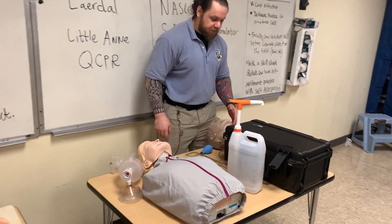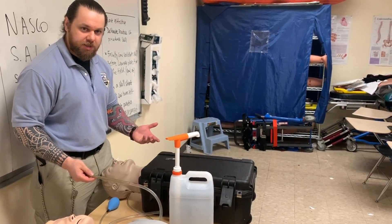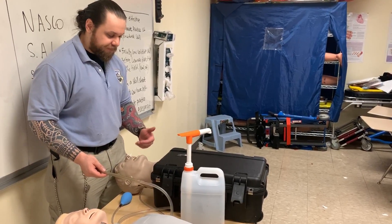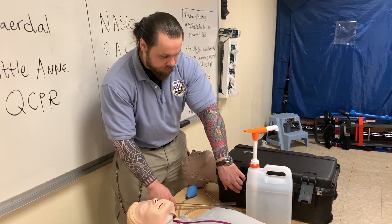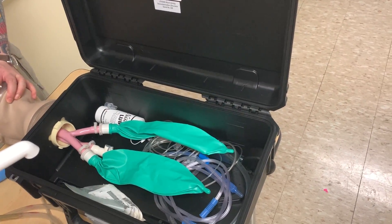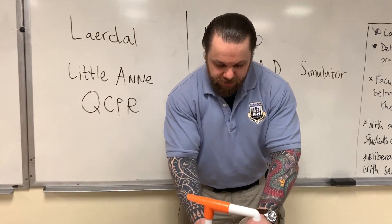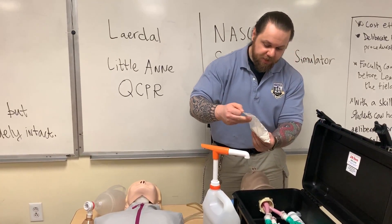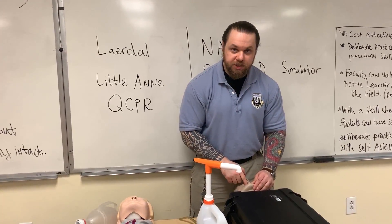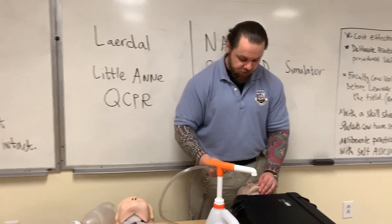Here we have a NASCO SALAD mannequin. SALAD stands for Suction Assisted Laryngoscopy Airway Decontamination. It's used for performing advanced airway management while the patient has vomit or blood in the airway. You could still use it in your BLS stations. If you look inside the box, there are lungs, and if you ventilate the patient you do have inflation, but that is not what this mannequin is intended for. The purpose is to run fluids — you can mix coloring like blood or vomit — then pump it so it will contaminate the airway.